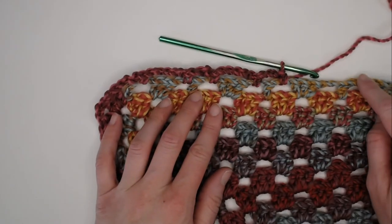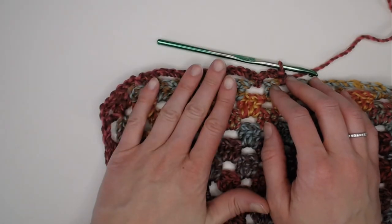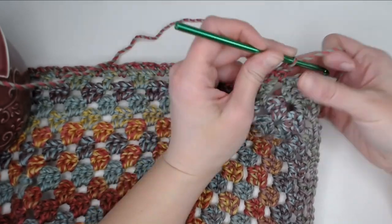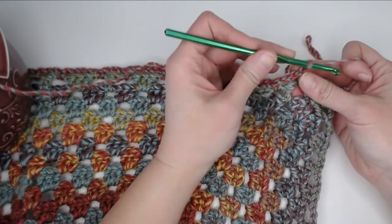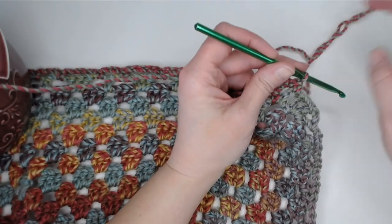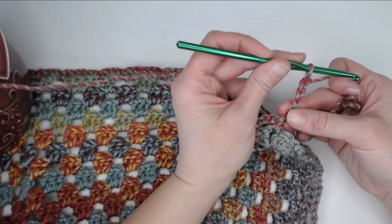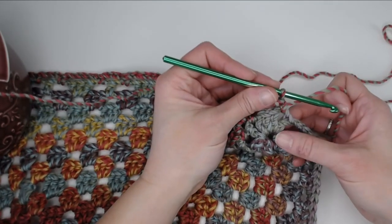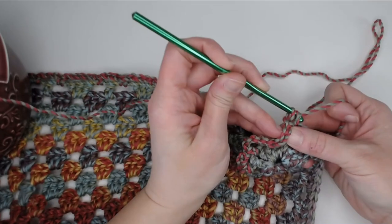I'll meet you in the corner. When we come upon the corners, we know every corner begins with one double crochet, so we will make three chains and single crochet in that chain two space. Then there's a group of three double crochets, so we will chain five and single crochet in the next chain two space. Then one double crochet — so chain three and single crochet in the next chain two space. Let me go ahead and rotate this blanket and then we will continue on.